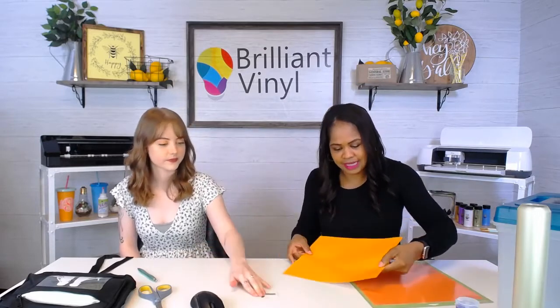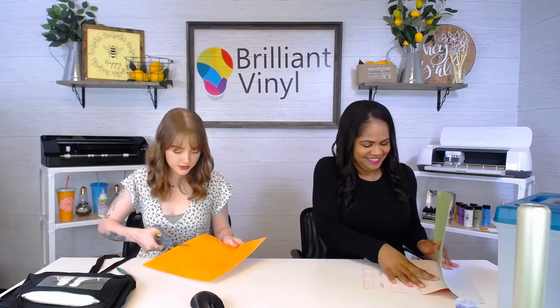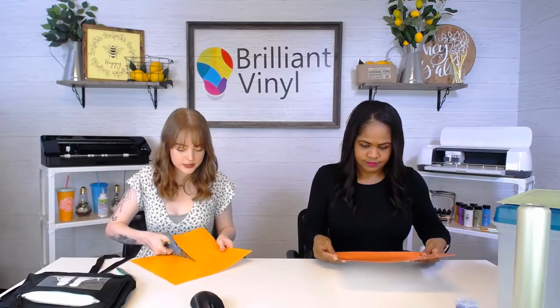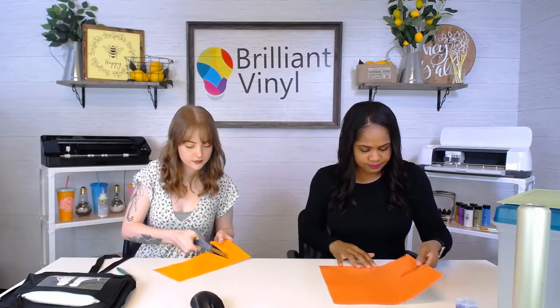So this one actually has the pencil body here and then the little tip part right there. Thomas wants to know how he can send us a picture. If you'd like to message us separately, you can message us now or after the live and send us a picture. If you want to add it to the live comments, you have to wait until after the live is done, then you can add the picture.